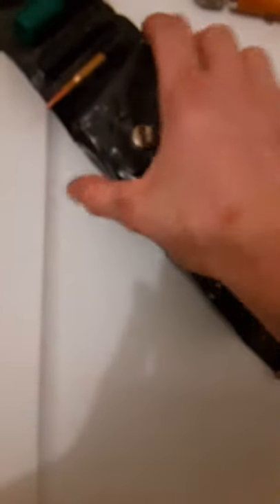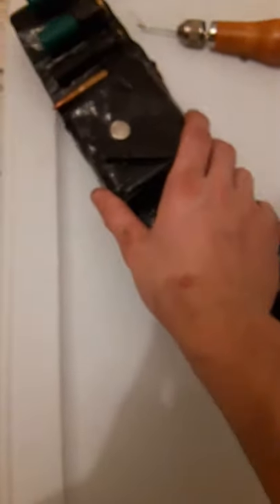Alright guys, it's me again and today I wanted to show you a little project I've been working on. It's an ammo bandolier based off of one of the bandoliers from Red Dead Redemption 2. I think it's the sharpshooter, but I don't really remember.